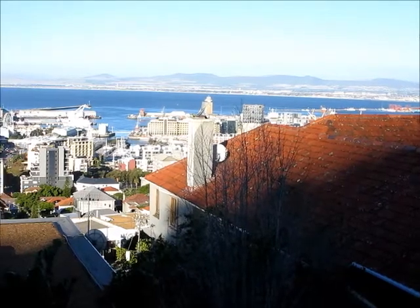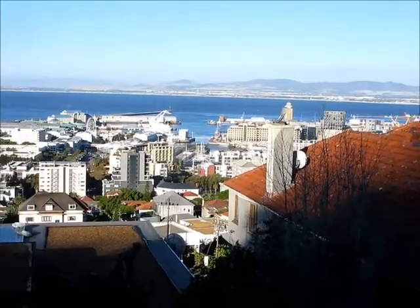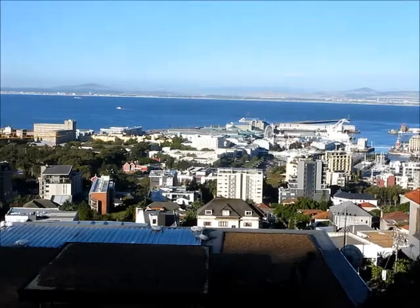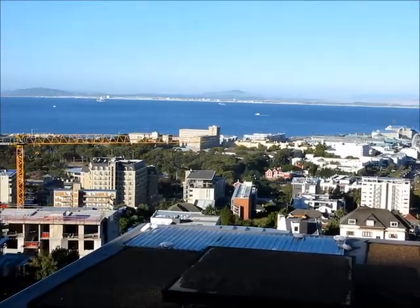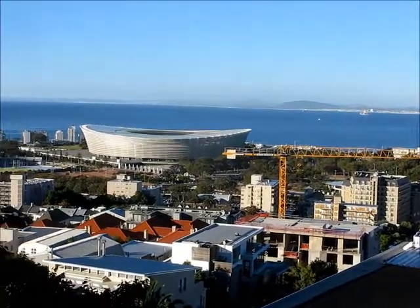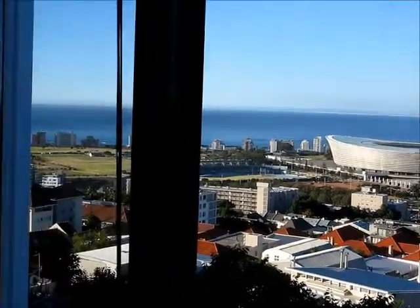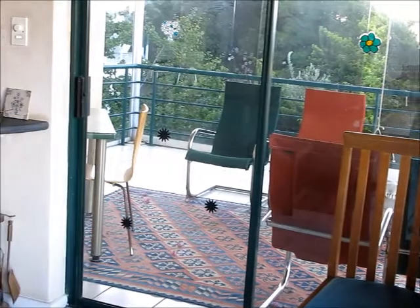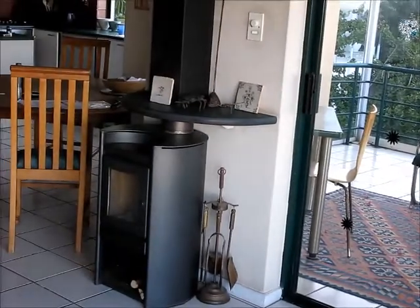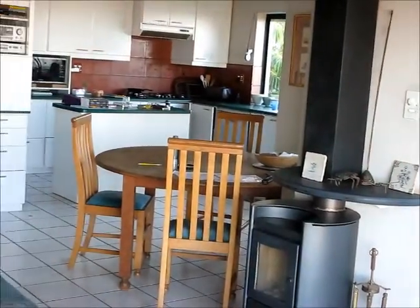My wife says I've got her human interest to this video. So the clock is over there, but this is what we look at. That is Table Mountain. That's the stupid soccer stadium for the 2010 FIFA World Cup. The balcony. Fireplace, lovely in winter. Kitchen over there.